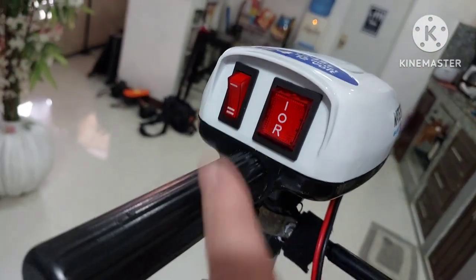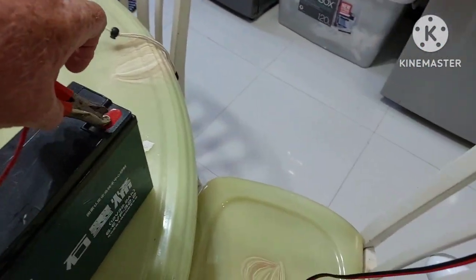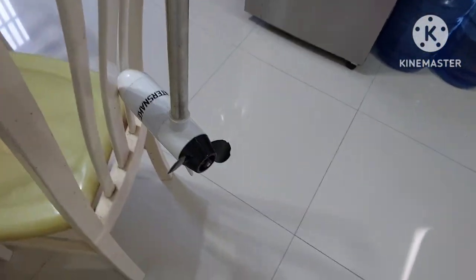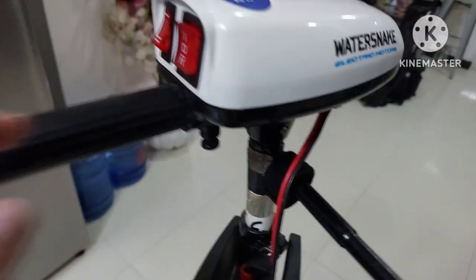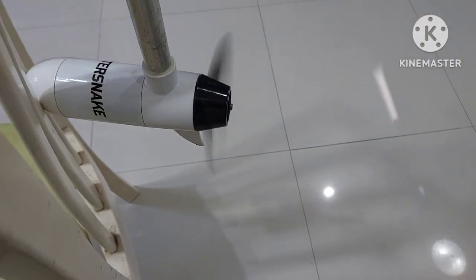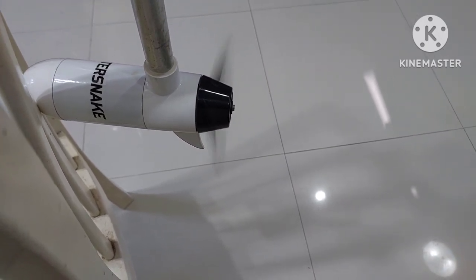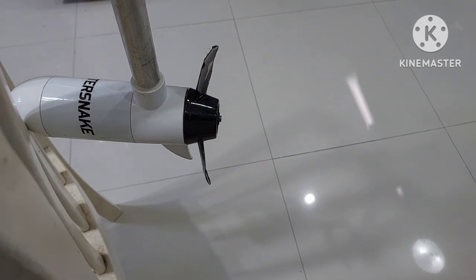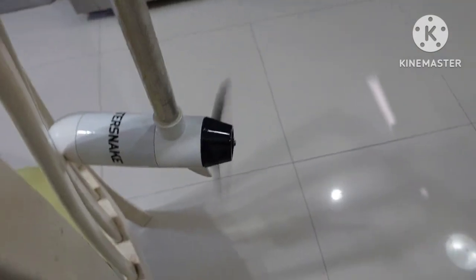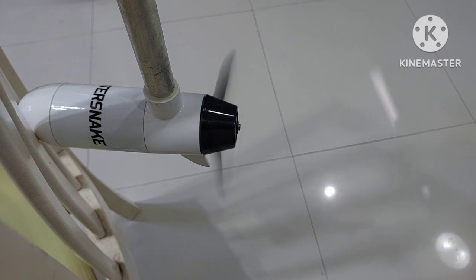Here's the test — did I label everything properly and put the wires back where they belong? Let's try forward first — there it is. Let's try high speed — you can hear the difference in the hum. Back into neutral. Let's try reverse, then high speed — you can hear the difference. Everything sounds good.